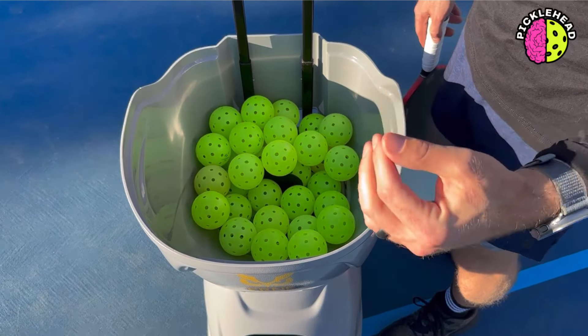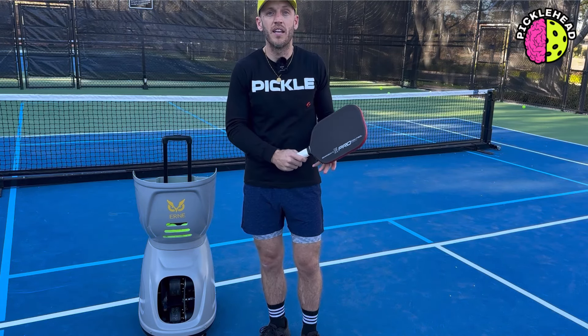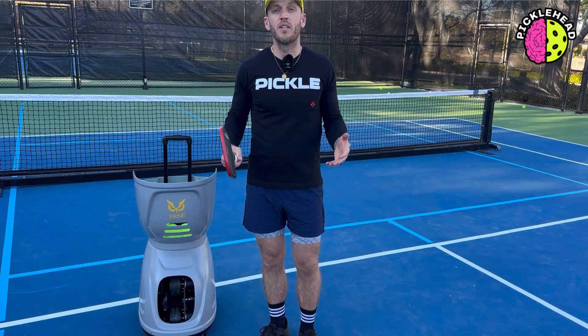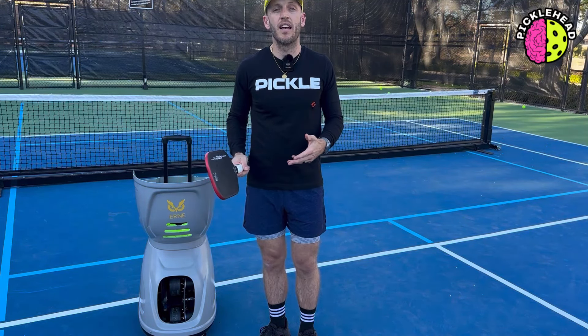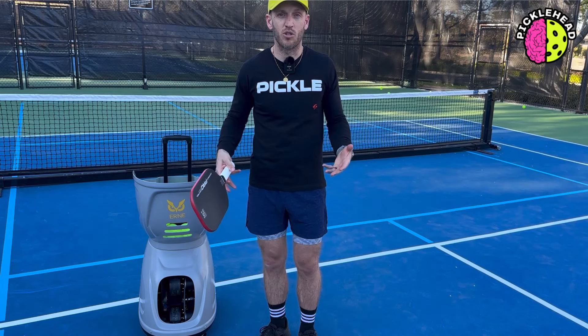Another thing that I love about the Ernie is its range of speed. It can go from 10 miles per hour to 65 miles per hour. At 65 miles per hour I'm able to practice my blocking or my counters. I'm able to hit drives back and forth with the Ernie without needing a partner. But then I can also turn it way down and do soft dinks in the kitchen. I'm able to put spin on it — there are so many different features, but one that I love is the ability to use different speeds so it mimics actual training with an actual partner.